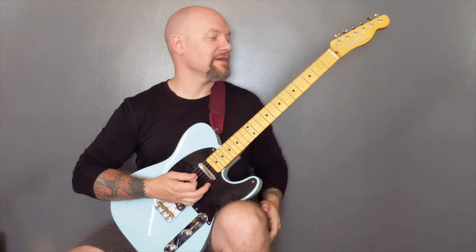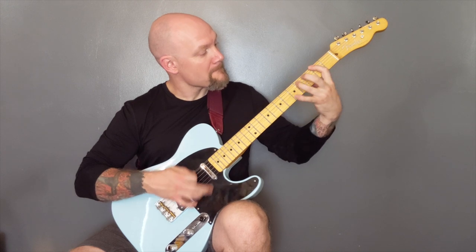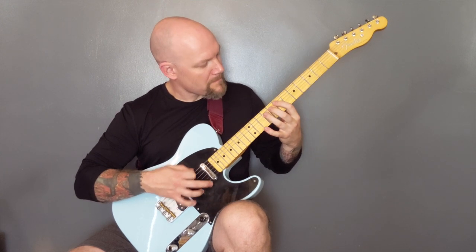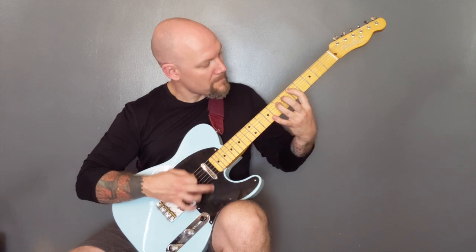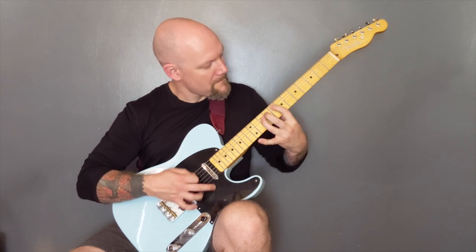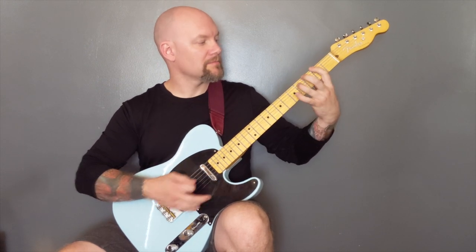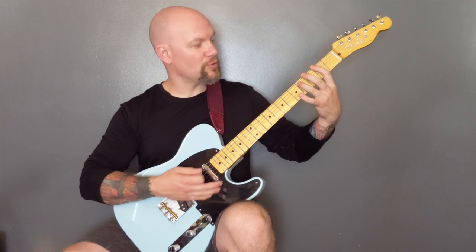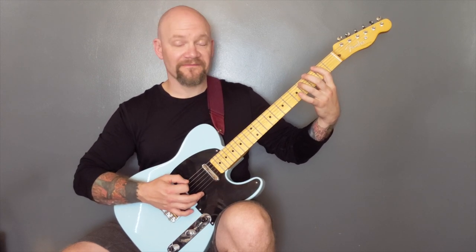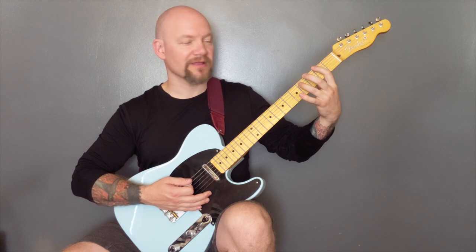Then we're back into the verse and chorus that we've already played. So then we finish on this chord. That's a parallel chord on the second fret of the bottom string, and then up to five on the A string. Back down to second fret of the bottom string to three of the A.